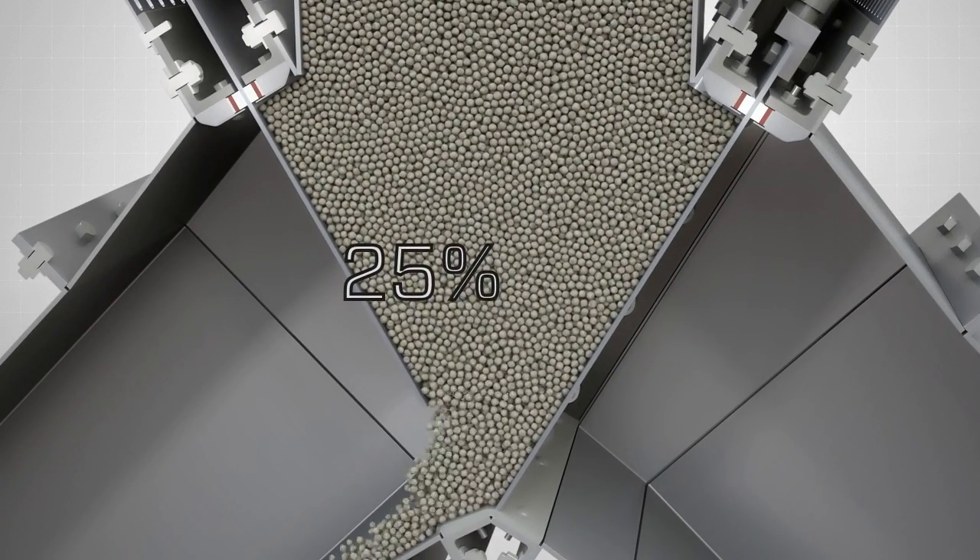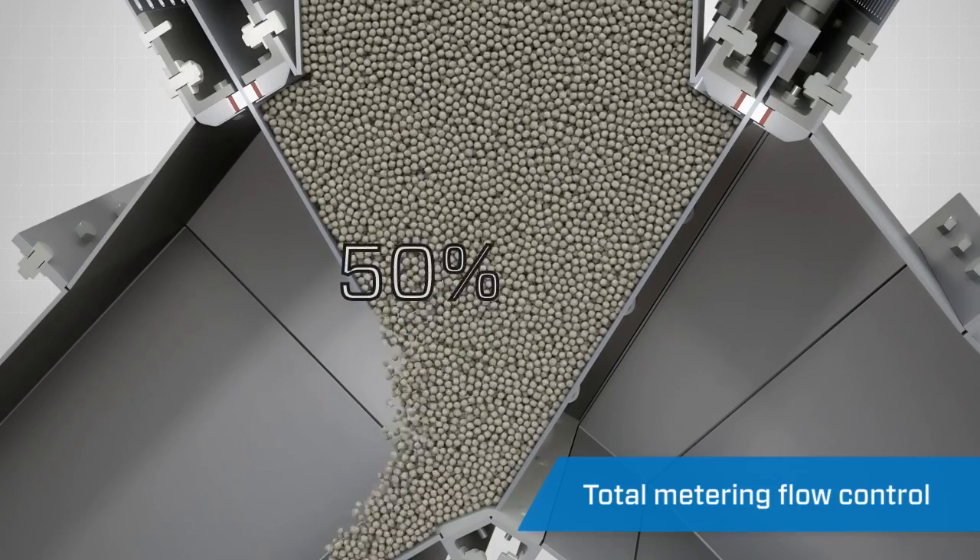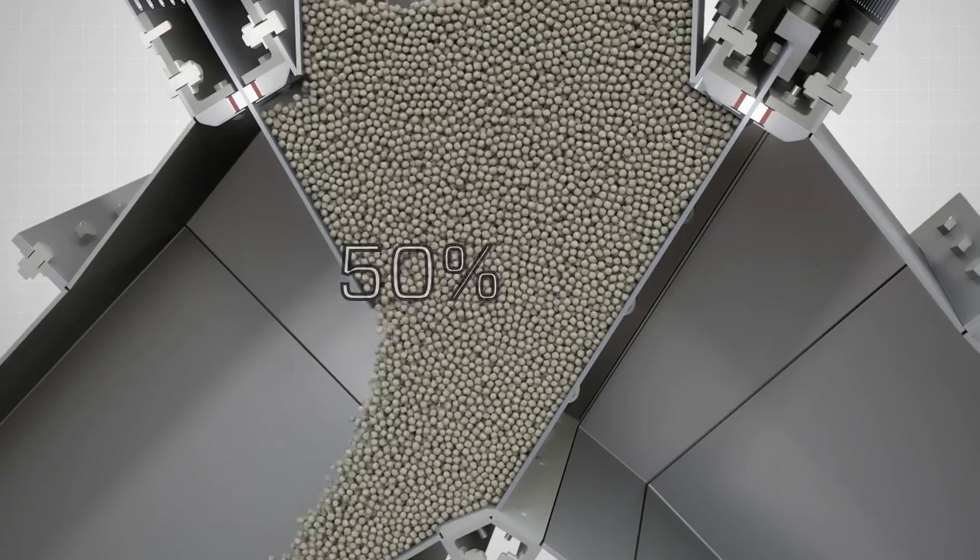The Gravity-V Diverter is also capable of metering flow through either outlet port, giving you the control to specify flow rates through the valve.